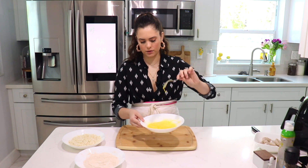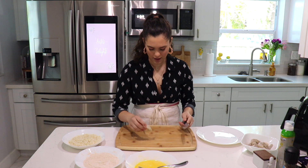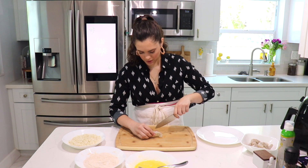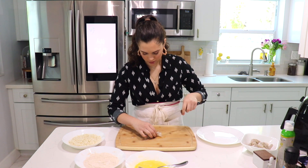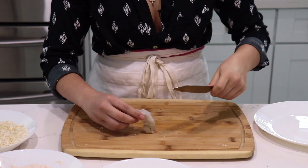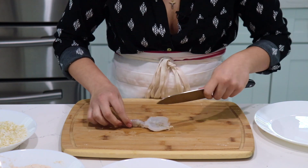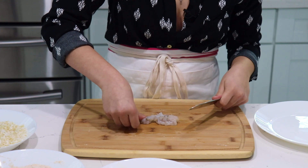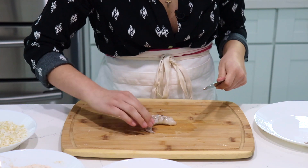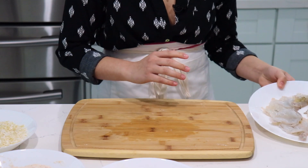Now this is completely optional, but I like to butterfly my shrimp. You can do that by just cutting along the top of the shrimp and then opening it like a little butterfly. You can butterfly the tail as well if you wish. I'm going to do this to all of my shrimps and then I will meet you back here. As you can see, all of my shrimps are beautifully butterflied.